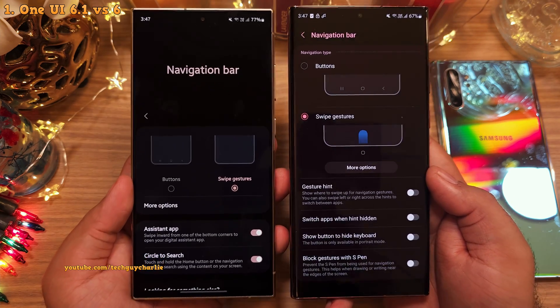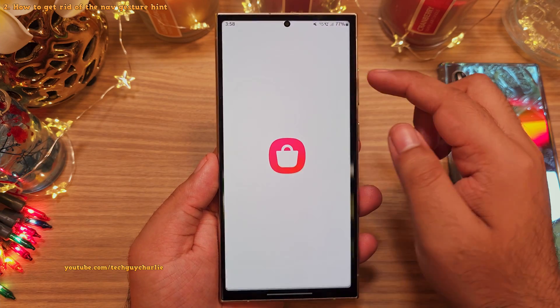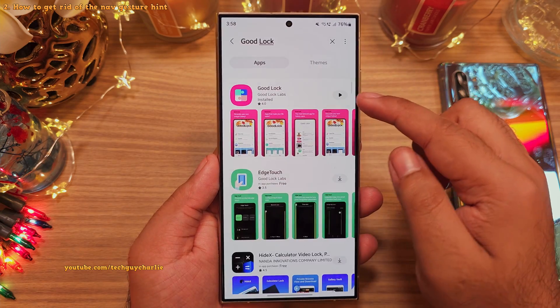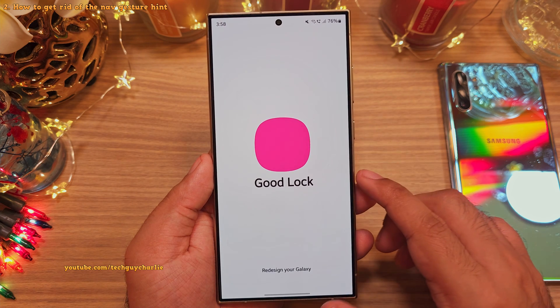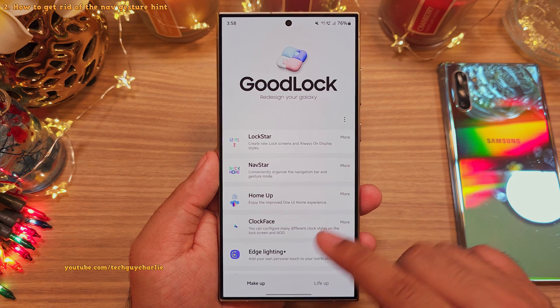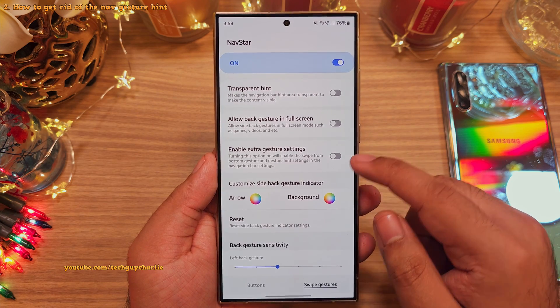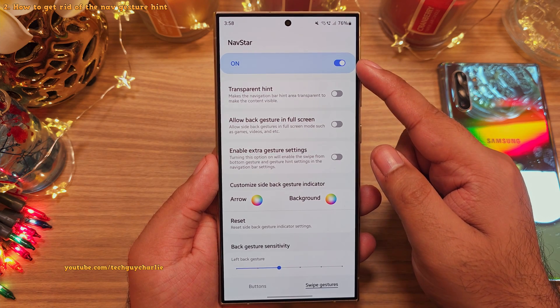But thankfully, we can bring this option back using Good Lock. So let me walk you through how. Head on into the Galaxy Store and download the Good Lock app. Now inside Good Lock, under makeup, look for the NavStar module. Once you download the NavStar module, open it and switch it on.